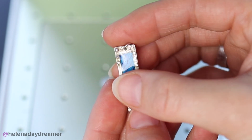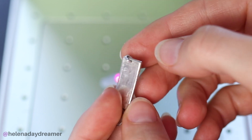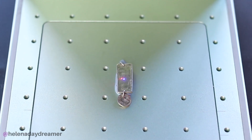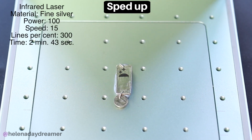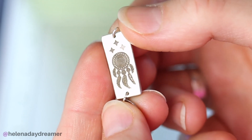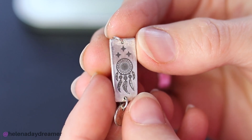I'm going to engrave another piece of jewelry. This one I made ages ago out of silver clay, so this is pure silver marked 999. I'm engraving a dream catcher on the back. The result is good but rather dark, so I'm going to give it a few wipes with my sunshine polishing cloth. And voila — gorgeous!